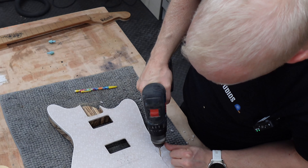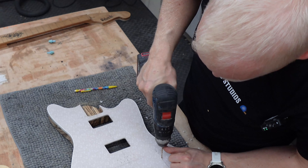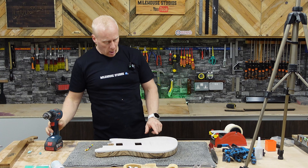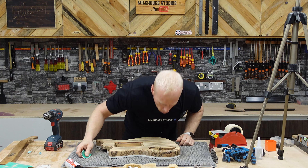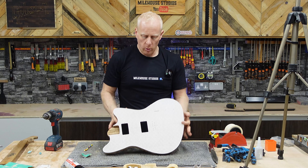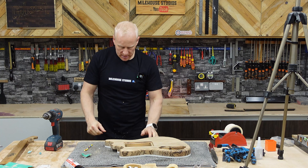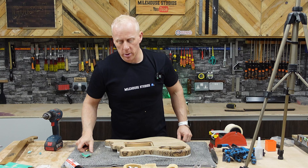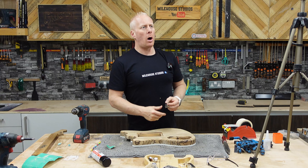With this one, we just elongate our holes gently so we get a slot. We'll tidy that up with a file — there are our positions. Gonna use shielding paint on this, on all the cavities. Not sure you need it on humbuckers, and it's never gonna be played in a club or anything, but we're gonna do it anyway for the aficionados.